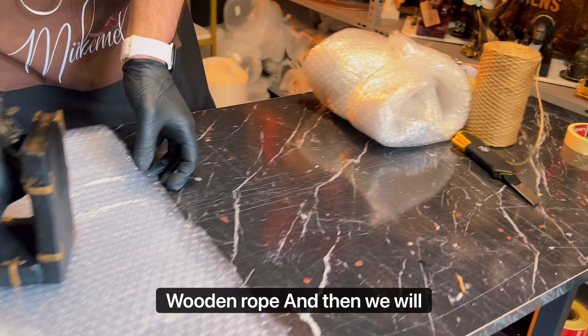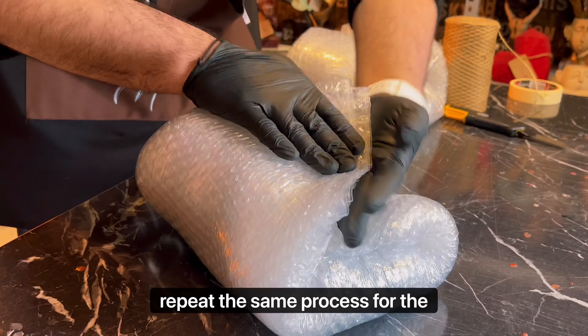Wooden rope, and then we will repeat the same process for the other half.